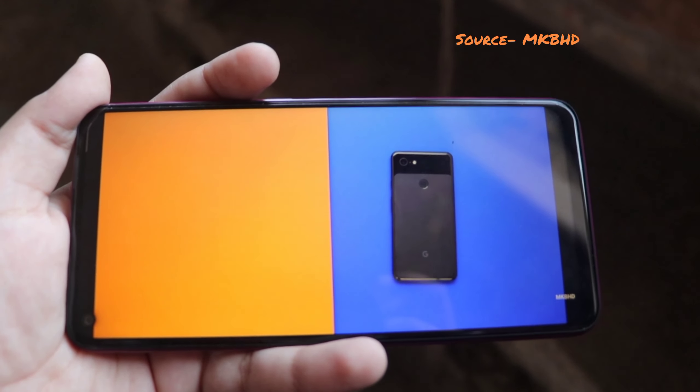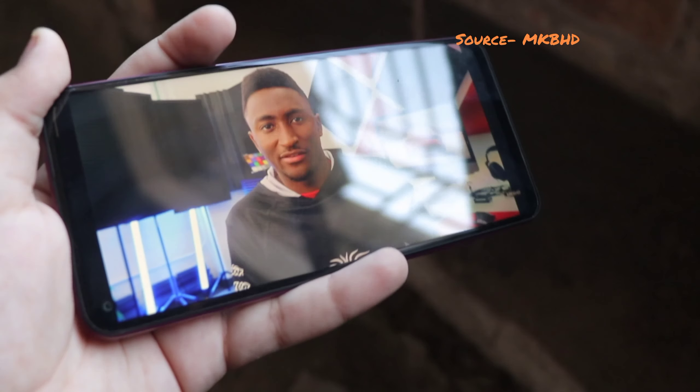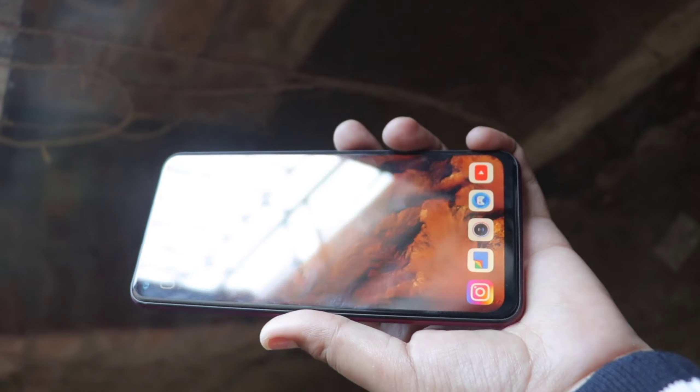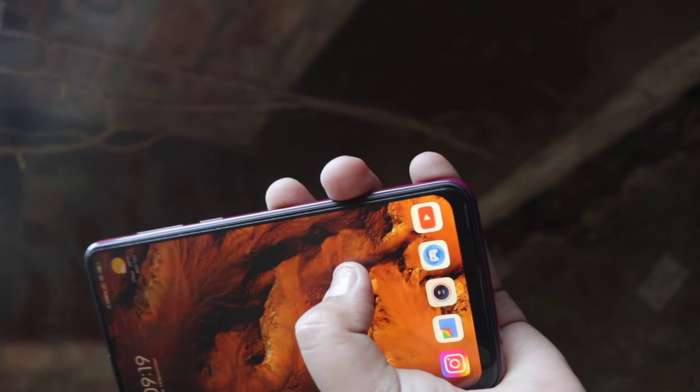Now let's talk about the display, and it's something to appreciate about this phone. At this price point you are getting a Full HD Plus IPS LCD display. Of course it's not AMOLED or a 90Hz refresh rate like the Realme 7 and other phones at this price point, but 60Hz is fine. I wish it were AMOLED as that would enable always-on display, but otherwise the display is pretty good. Viewing angles are average, and it's great for multimedia given how big it is.